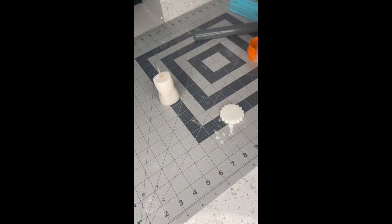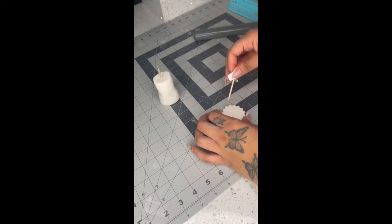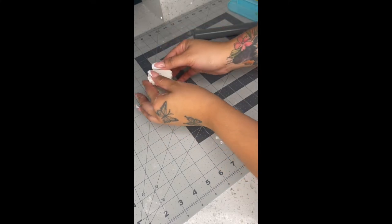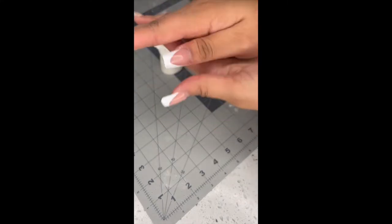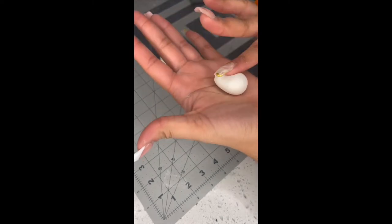Now we're gonna make the middle of the baby bottle — those little curvy things, I don't know what it's called, but you're gonna use one of these cutters. I poke a hole in the middle so I can stick it on the toothpick at the top. Then I'm rolling out a small piece which is gonna be the clear part that the baby sucks through.